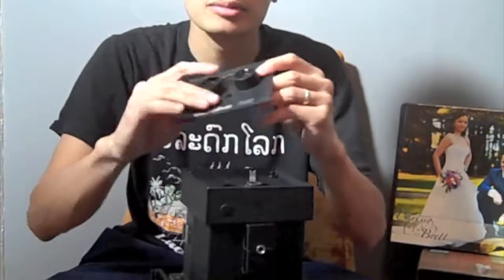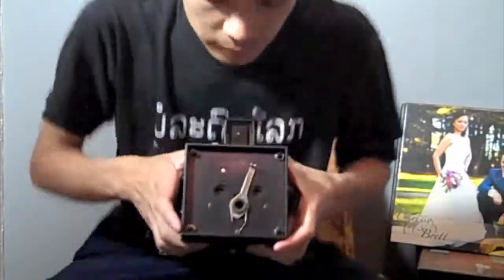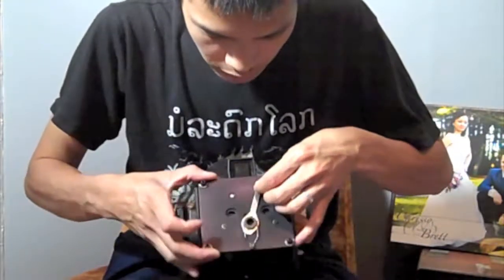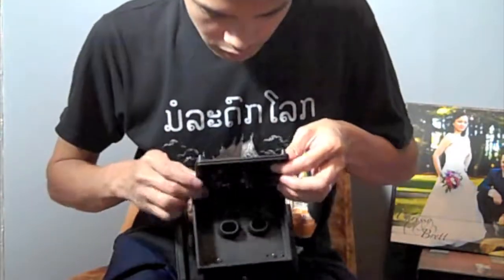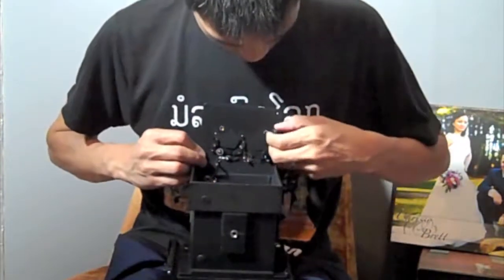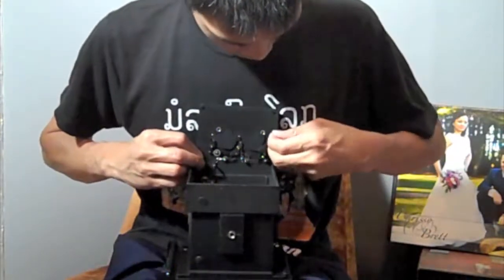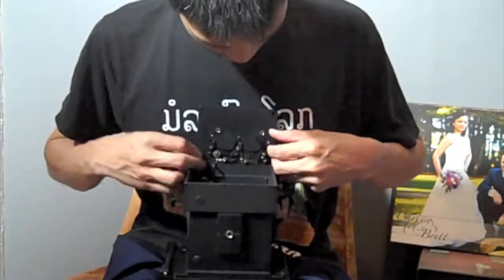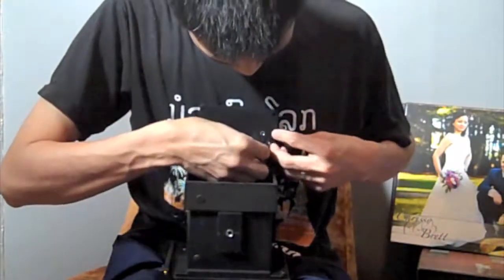This plate comes off and then here is the actual camera. All you do is just pull it up and here is the inside of the camera. What I found was that this is the little trigger deal.